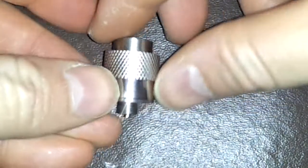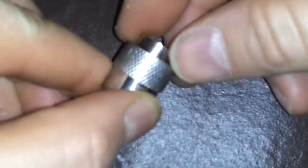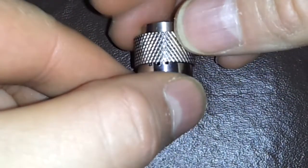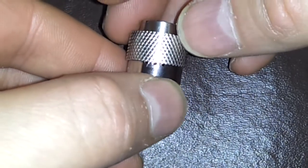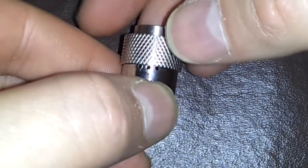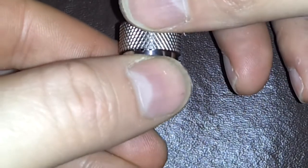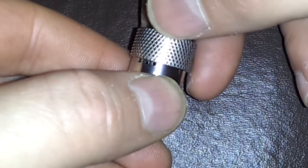The Dream Rebuildable Dripping Atomizer close-up. You'll notice that there is a kind of crisscrossed ring right here — that is an air control valve to allow you to have a more airier draw or a tighter draw. You'll notice that there are three air holes on the side of this atomizer. If I bring this all the way down, it closes them up — all the way down will be the tightest draw. Wide open or halfway will start making it more airier; all the way open will be an airier draw.